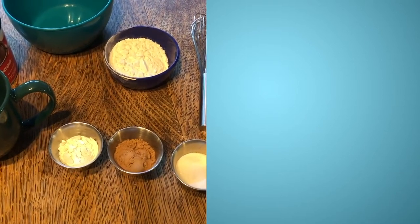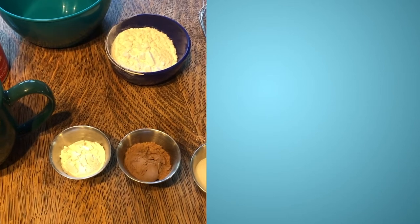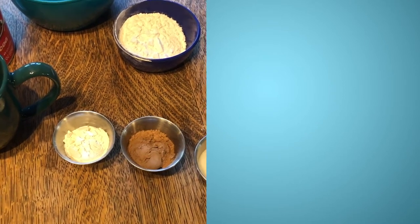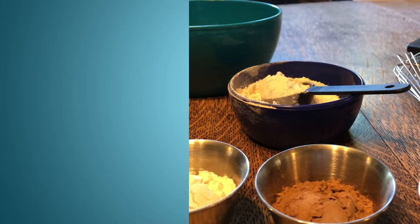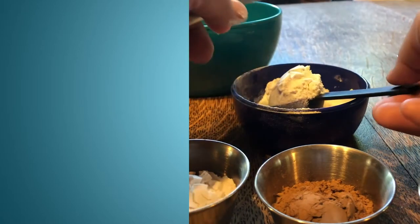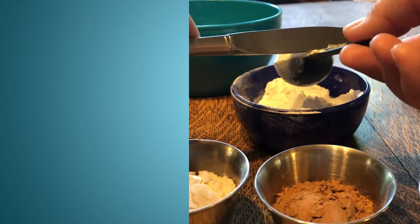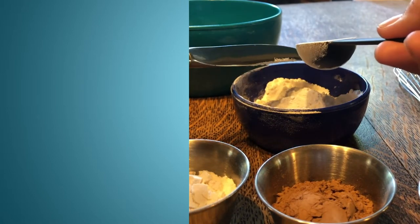When you're measuring dry ingredients, you need to make sure that you use a knife to level off your ingredients — you scoop them up and level them off. When leveling off with a tablespoon or any measuring device, you scoop an overflow amount of your ingredient and then take the flat end of the knife and level it off. That way you get the most precise measurement of any dry ingredient.